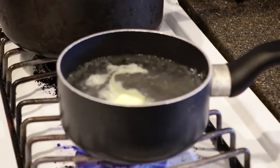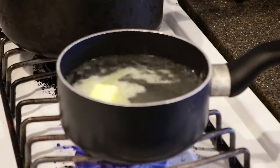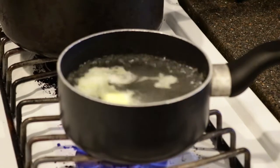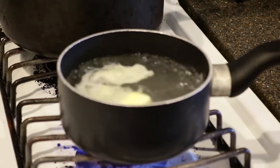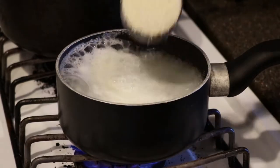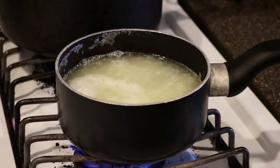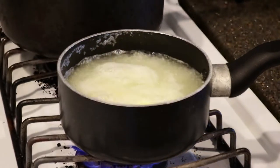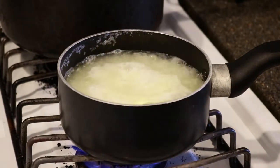The next step is to start cooking the grits. We're going to bring two cups of water and one and a half tablespoons of sweet cream butter to a boil. Once the water is boiling, add a half cup of grits. Once the grits return to a boil, turn the heat down to the lowest setting and don't forget to stir often.